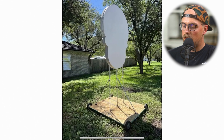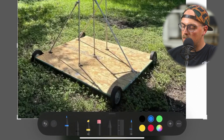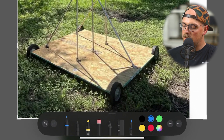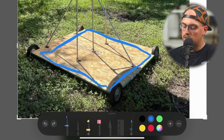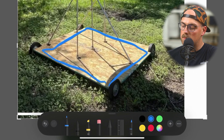Next up is this marching band prop from Ray. He's got a plywood base and it looks like those are lawnmower replacement wheels on there. We can't really see exactly how the wheels are attached, but if I had to guess, some kind of axle created with lawnmower repair parts.